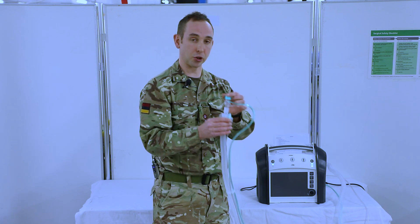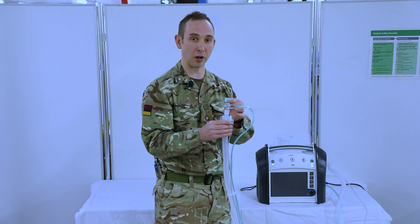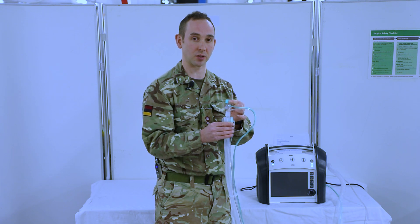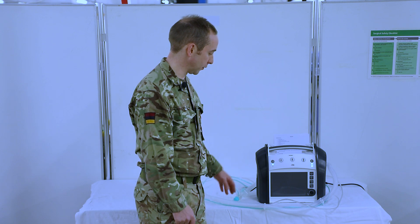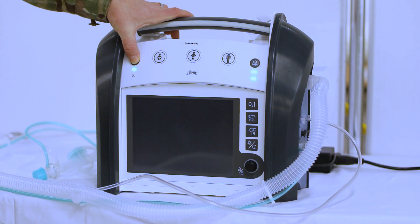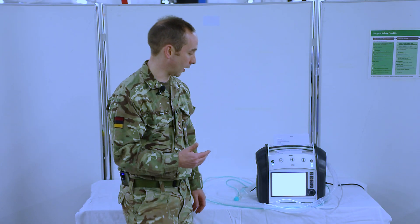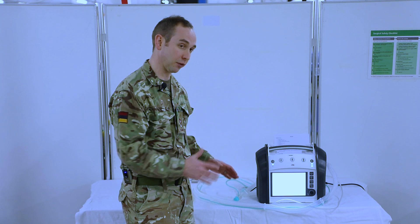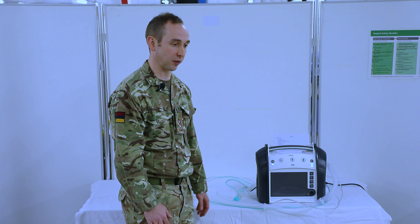The last part of this test is just to ensure that you have a cap over the end of the circuit itself to ensure it can pass its self-test. Once you've connected the circuit and have the cap on the end, turn the machine on, and at this stage it will run through its 70-second self-test. Just leave the machine to complete this and watch the screen to ensure it has completed successfully.